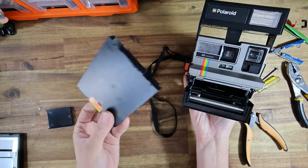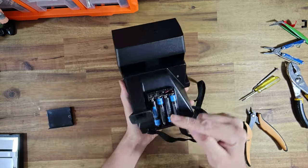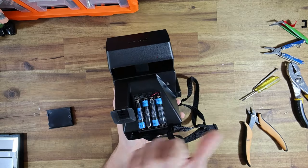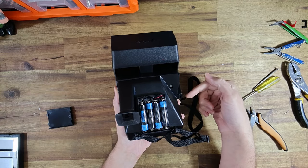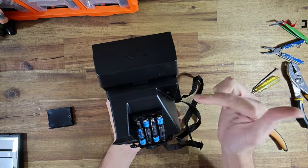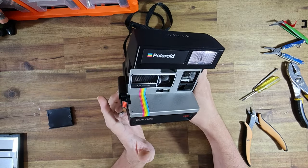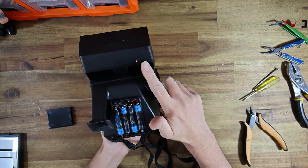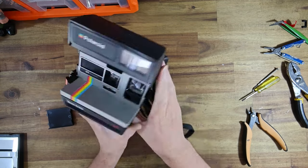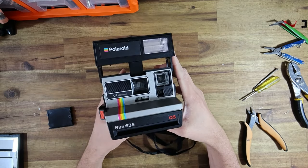Let's put the I-Type pack of film in. Right now the battery adapter is set to the right, so it's going to be using 600 film power. When it's set to the left, it should come to life and use the AAAs. It's going to charge the flash. We'll wait for it to turn green. Beautiful — and that's it. Really simple as that.